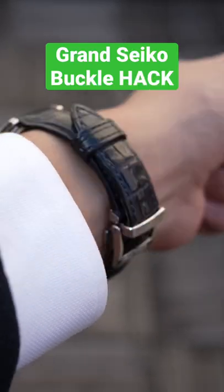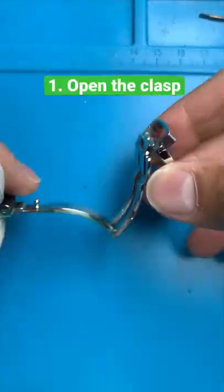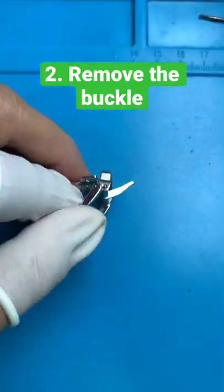How to change a grand cycle folding buckle into a pin buckle. First, open the clasp to isolate the section. Then use a spring bar tool to remove the buckle.